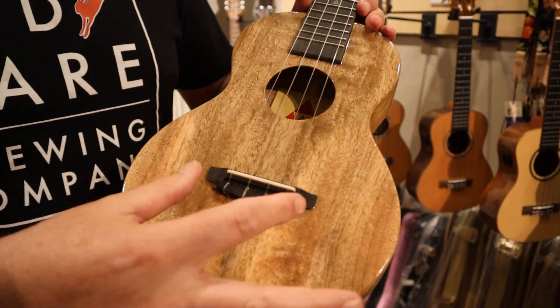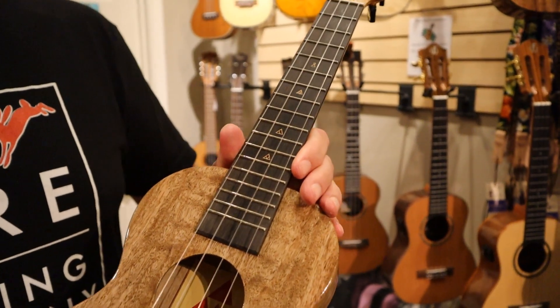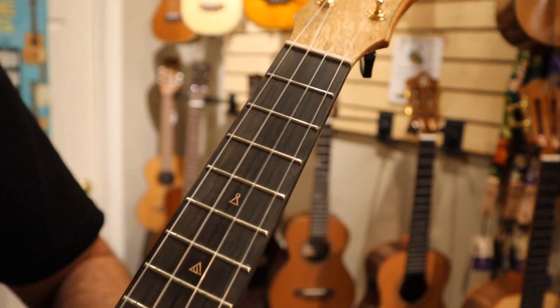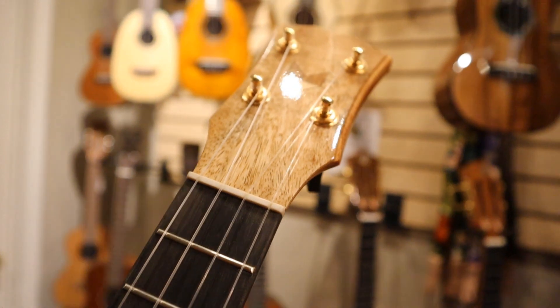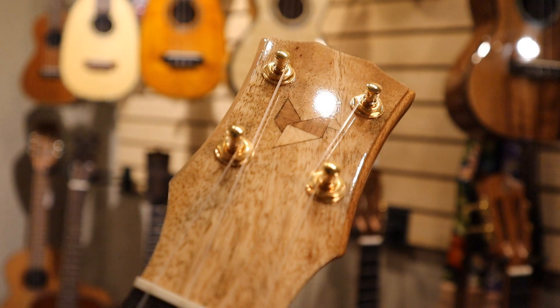This is solid mango wood. There's also an ebony bridge and an ebony fingerboard with position markers on the front and the sides. Up on the top, you've got a mango wood head plate with the Rebel Brand inlay.